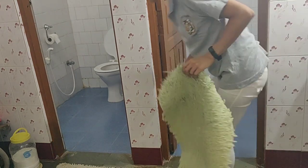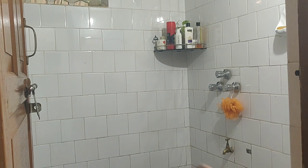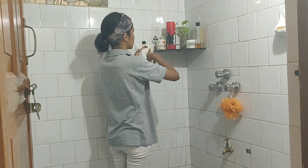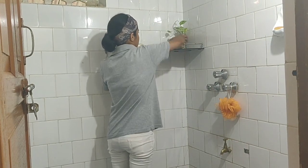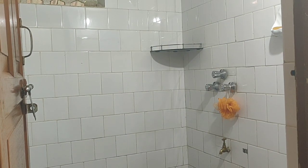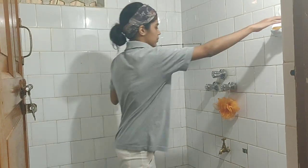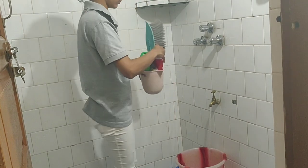The very first step is to get all your cleaning supplies, followed by taking off the bathroom mats or doormats and getting them cleaned according to the directions on the label. After that, I took out all the toiletries so I could clean the toiletry shelf. I'm going to use a soft brush for the walls, a hard brush for the floor tiles, and an old toothbrush for the grout.